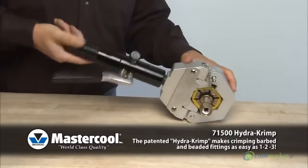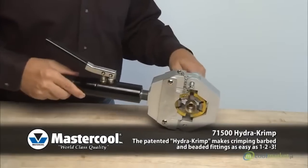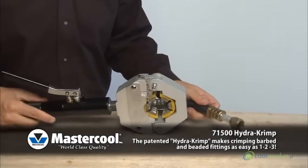Turn the body counter-clockwise until the lower yoke is fully recessed. Remove the holding pin, open the yoke and remove the hose.